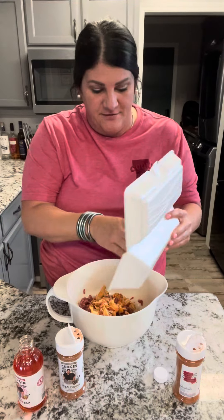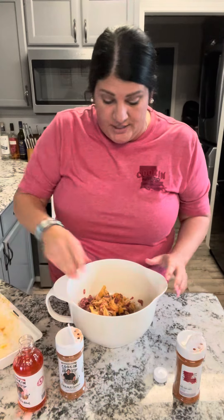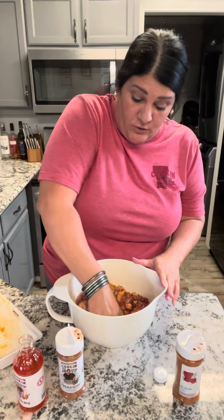I know what you're thinking — crawfish tails in ground beef? Don't knock it till you try it. I promise you, I've been doing this for a long time and I absolutely love it. And I'm going to put these things on the grill.